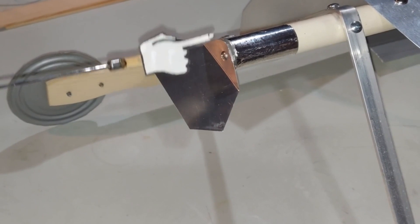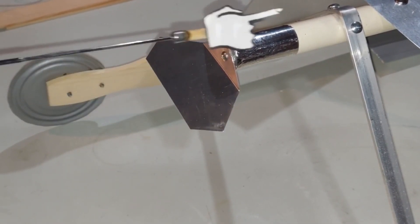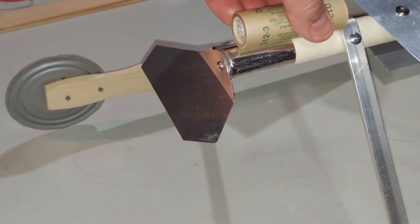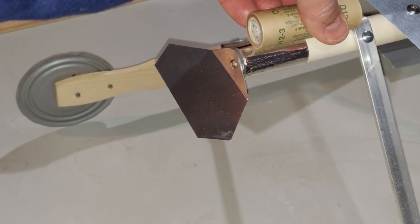I covered the end of the PVC here with aluminum tape to give it extra protection, and I believe with this deflector shield the plastic of the PVC should be good no matter what engine I use. I zip-tied a D engine right here - it's got that front brace to hit against, and it'll be zip tied down tight to this PVC.